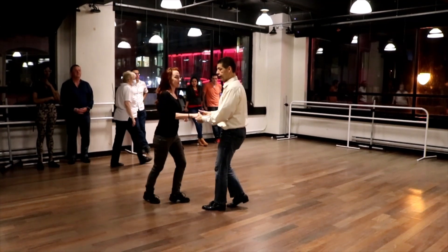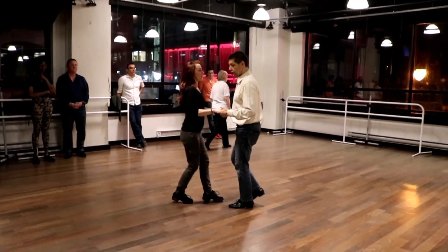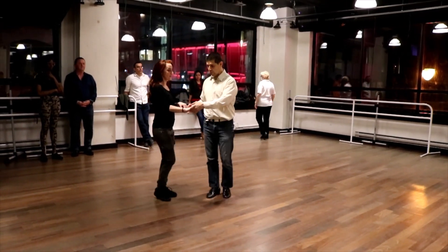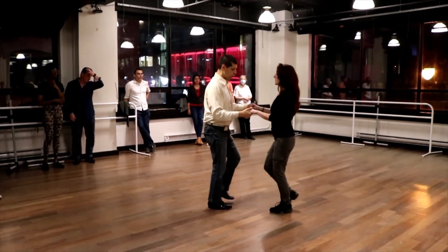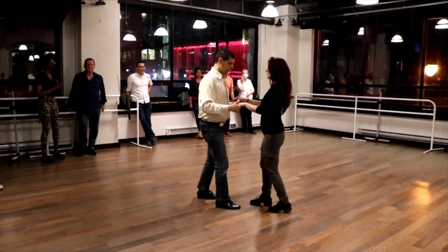Okay, I just want you to explain the inside gun first. We open up on three, four, five, and we guided the inside gun. Let me show you and explain what happened with their feet.